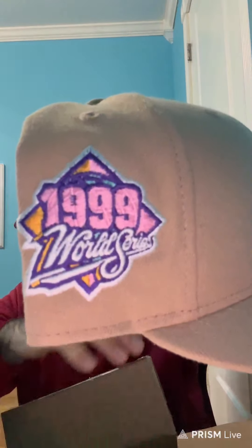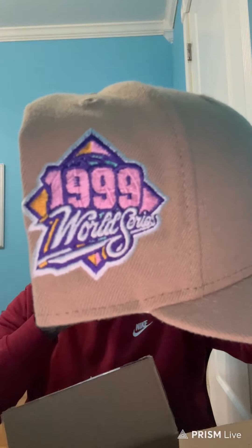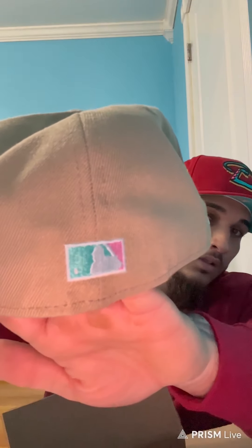Yankees tan color with the pink logo, 99 World Series side patch — straight fire. Pink underbrim, this is fire, I like this hat. Shout out to Plotano Brim for this hat.